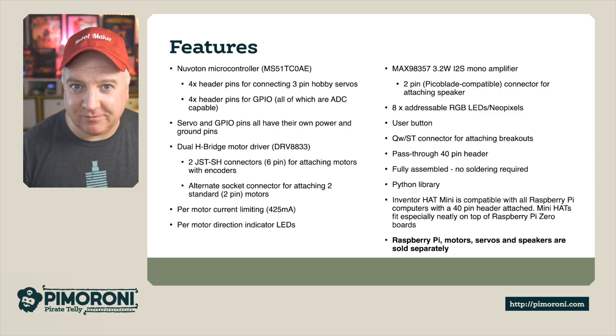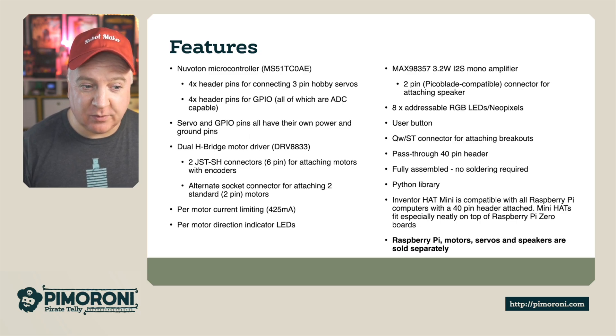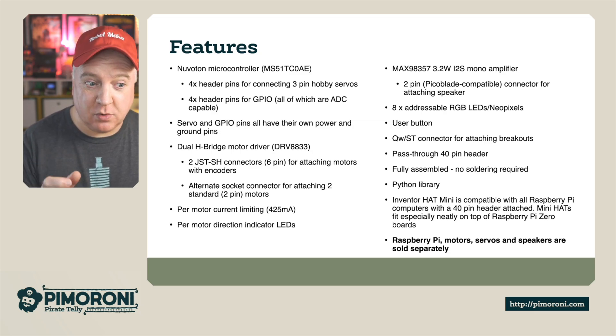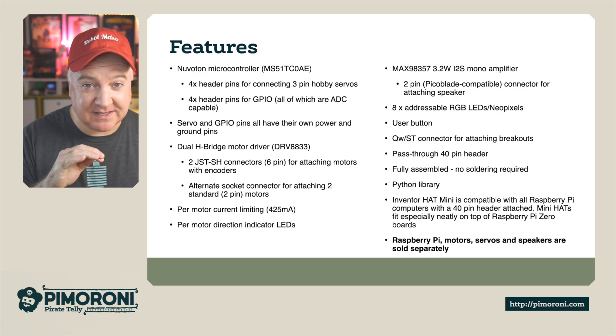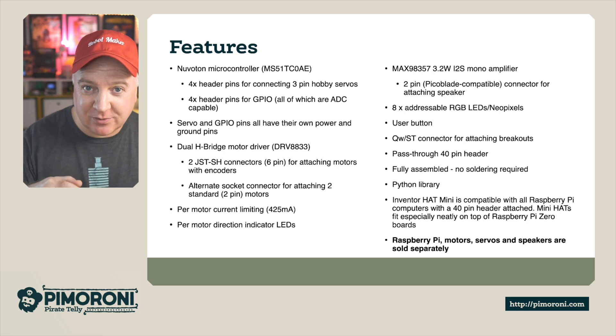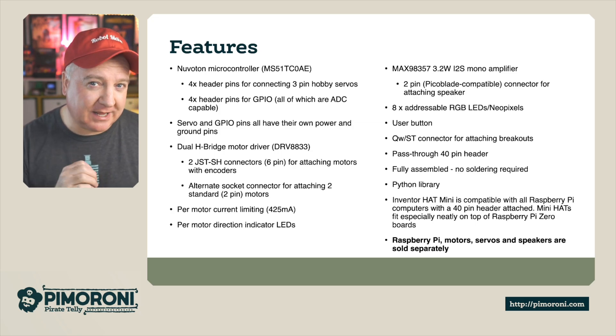Servo and GPIO pins have their own power and ground pins too, which helps separate the signal from the power requirement. It has a dual H-bridge motor driver, which is the DRV A833 if you're interested. And it has two JST connectors, six pins for attaching the motors with encoders - special motors with a six-pin connector that provides power to the motor as well as feedback on how many times it's rotated around, so really accurate positioning.